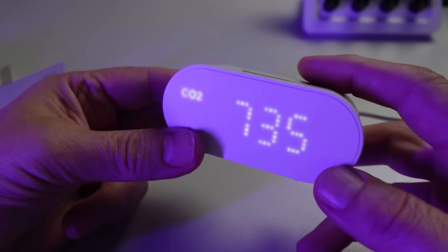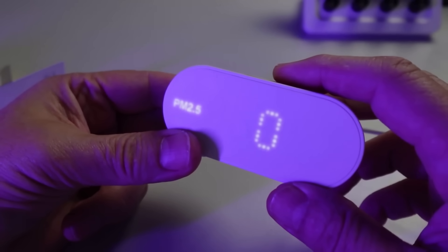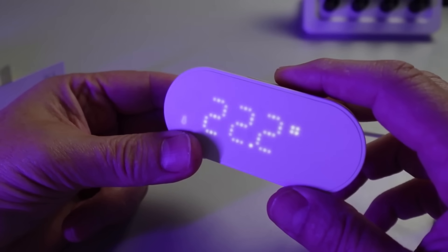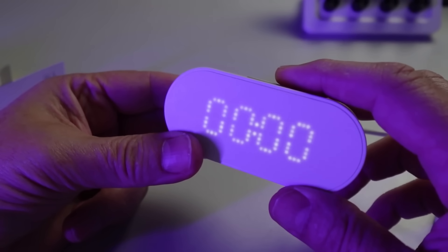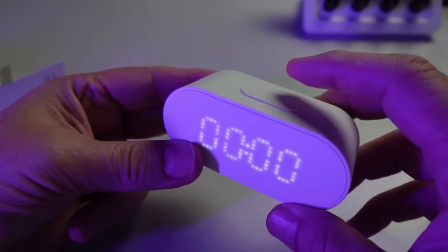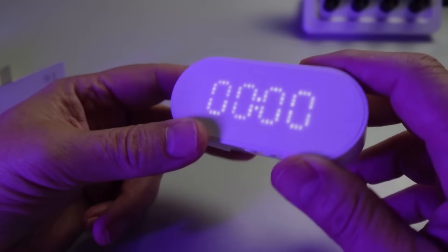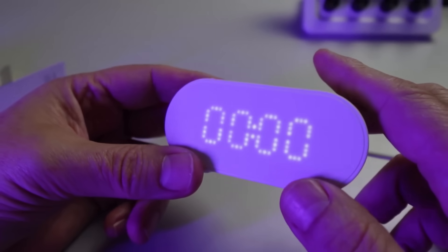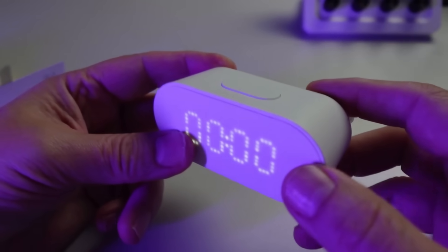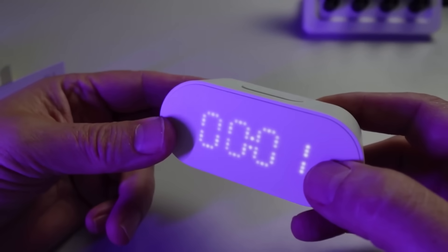We've got our CO2 showing and we can now start clicking through. We've got the PM 2.5, the temperature, humidity, and our clock. When the clock is turned on like this it starts at zero. You can use the buttons on the bottom to set the clock, but once it's paired you'll see that the clock will be set with the time from Home Assistant.